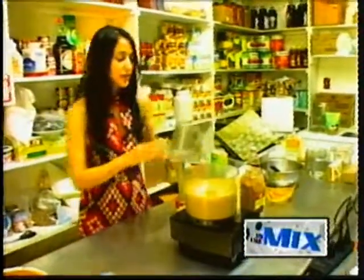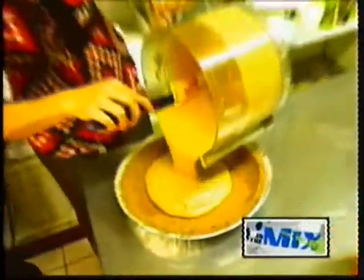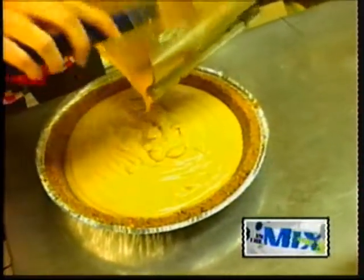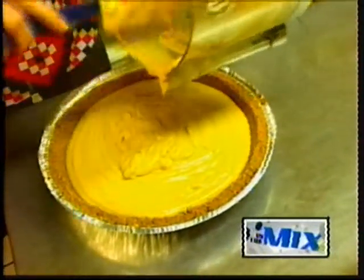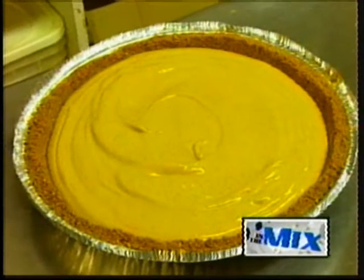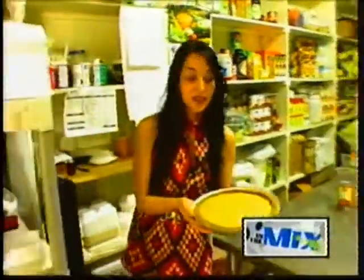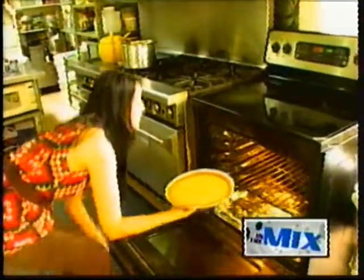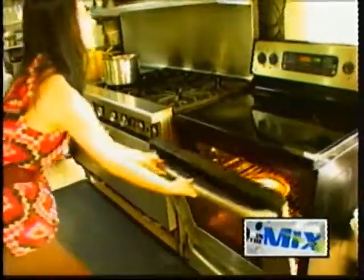That should do it. Then we'll just pour it right into the pie shell. We're going to go ahead and put this in a 350-degree preheated oven, and it's going to go in for 45 minutes. After that, we're just going to shut off the oven and leave it in. Don't open the door. We'll leave it in for another hour so that it cools — that helps to prevent cracking.